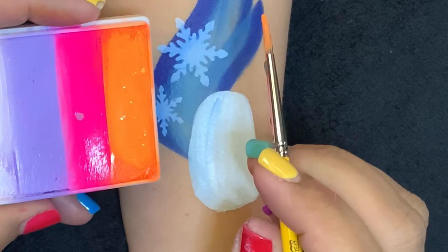I'm taking my brush — I really love this shade of orange, it's so bright and beautiful. I'm going to use it for his beak.